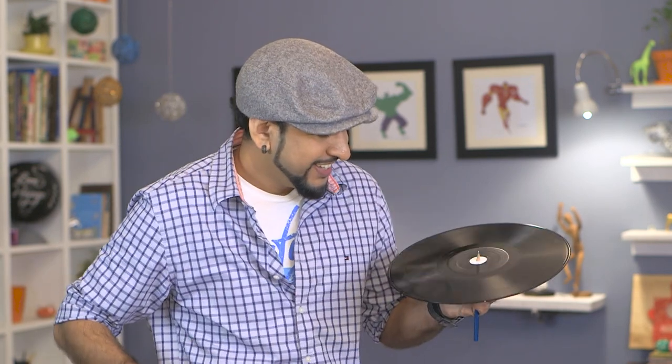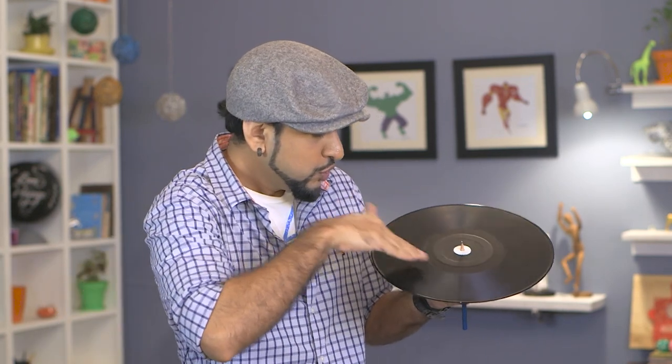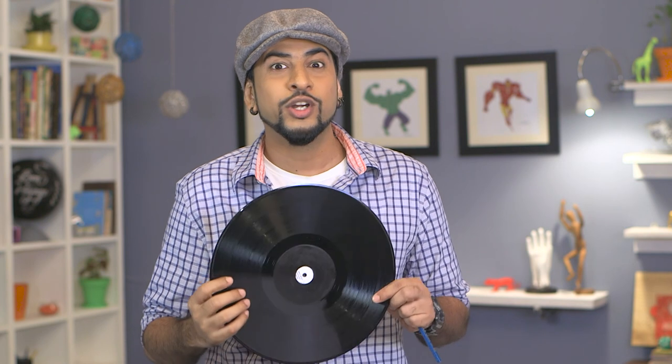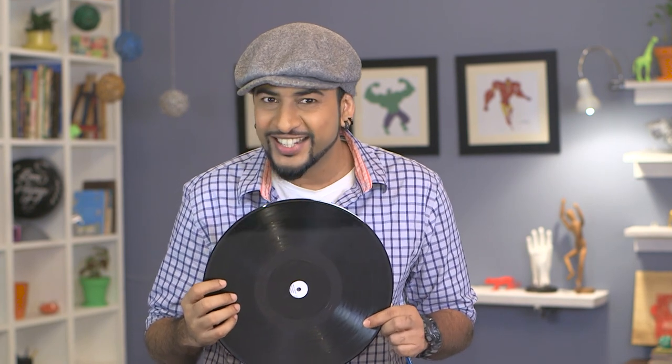Shaka everyone and welcome to my show Spectacular. Today we are doing an upcycle project. Did you rock in the house? We are going to upcycle this LP and convert it into a wall clock. It's time for some DIY.